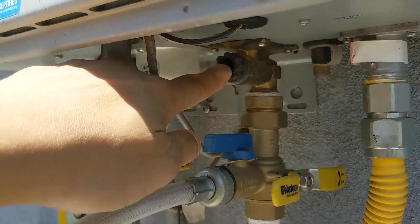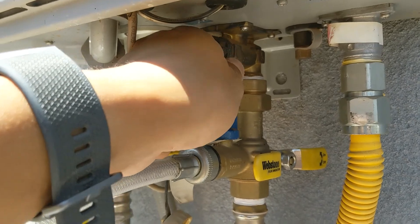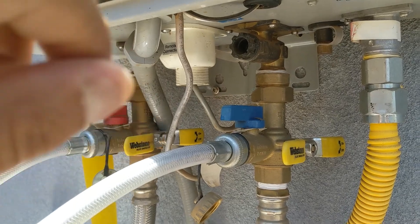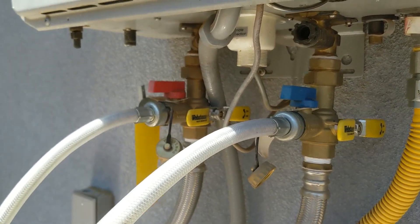The other thing you want to make sure you do is there's a filter right before it goes into the tankless water heater. Open this little valve out and you'll see a little filter inside there — clean that and make sure there's no debris. Then put it back, tighten it up, and run and flush your system with that filter in there so that the vinegar can also clean the filter as well.